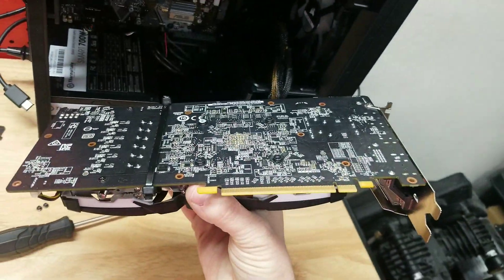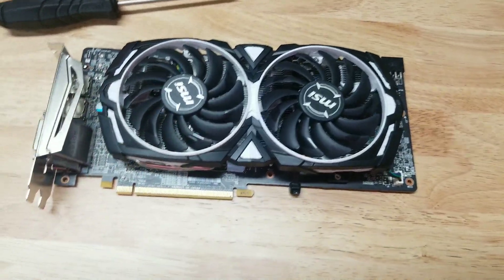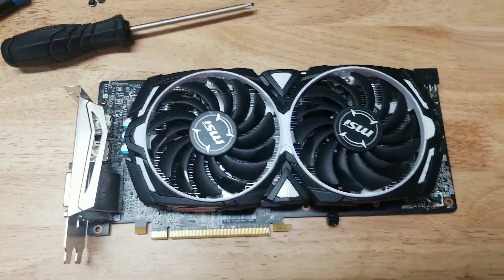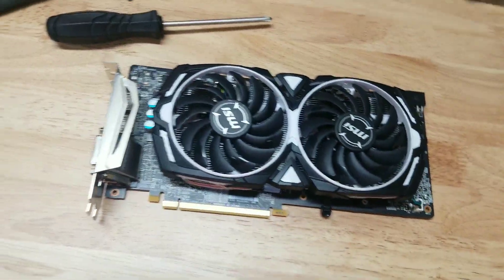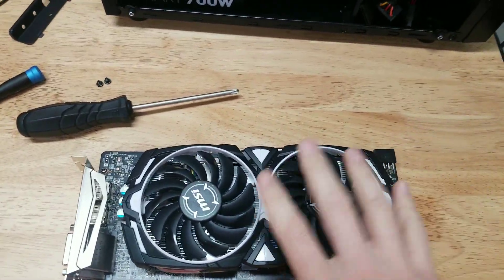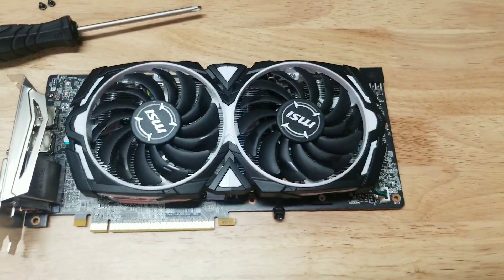So there you go, guys — easy, easy fix. This card is a damn good performer too. This is a MSI RX 580. I was playing Fortnite with it — we're talking 200 FPS on pro settings, which is basically low settings. Even on Epic, I was running 70 to 90 frames per second with this card. Whereas beforehand, I couldn't play a damn thing on it because it was shutting itself off.